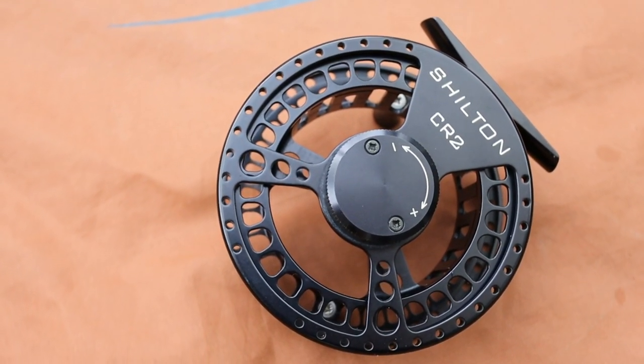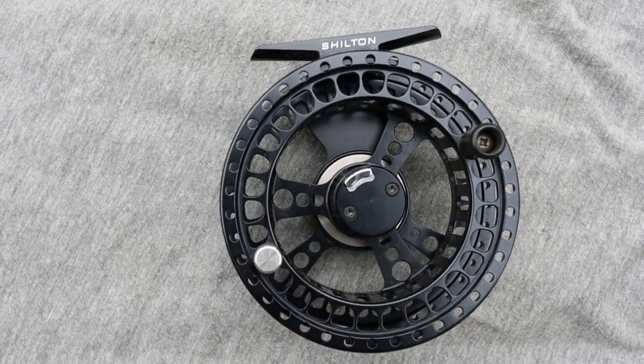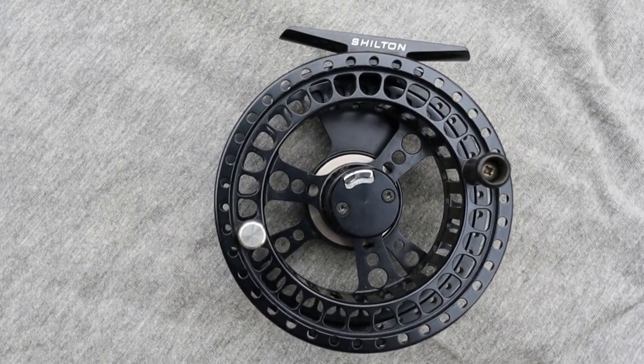You'll see on the front and back of the reel this is a really simply finished piece of kit — no flashy bits, no added bits of carbon, no flicks of color or anything like that. This is a simple, workman-like fishing tool.